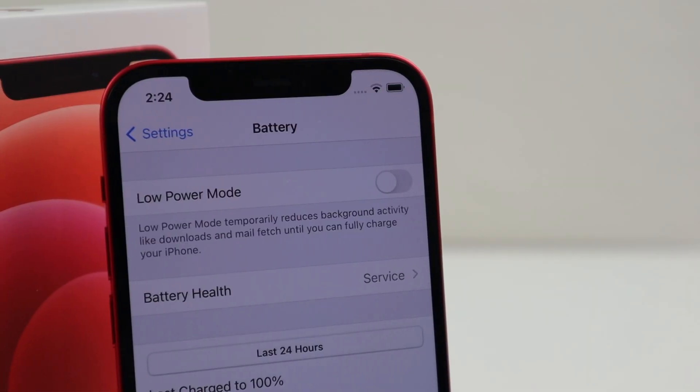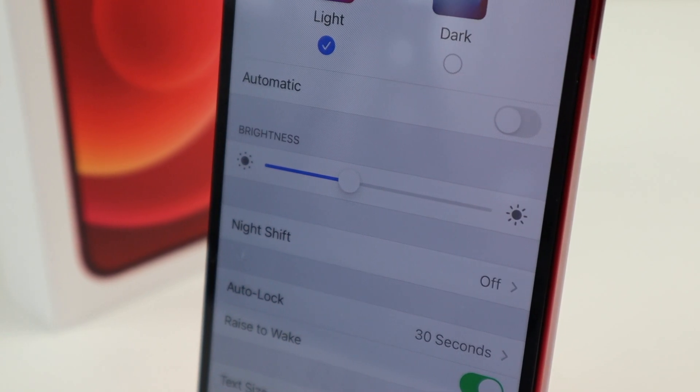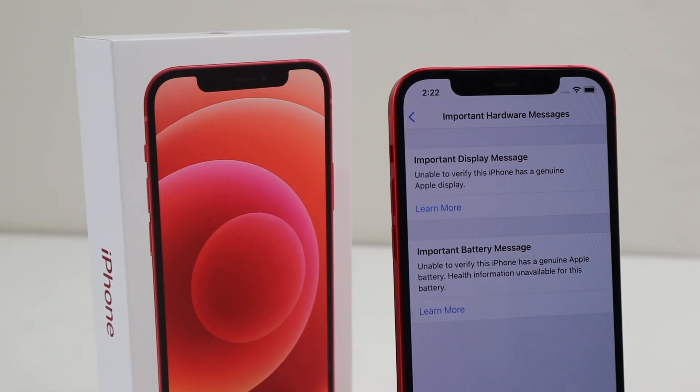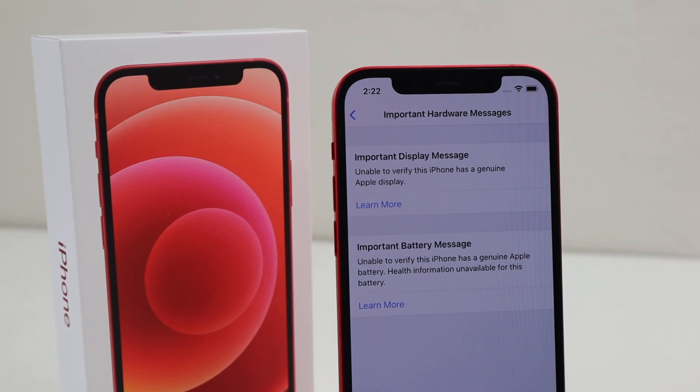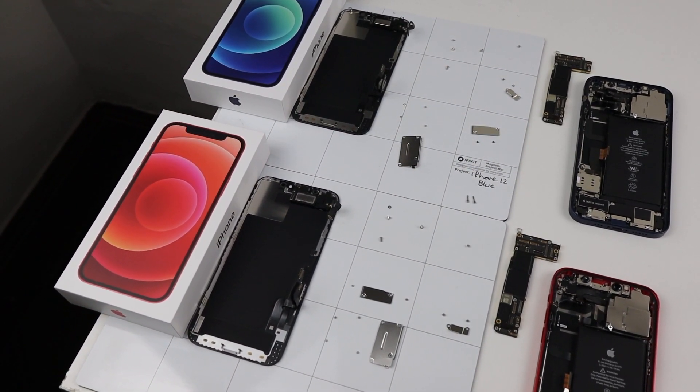Along with that, Face ID stopped working, the battery health was disabled, and True Tone had completely disappeared. It was determined that third parties likely would not be able to repair these phones even if they use genuine parts, as each part was paired to each device.